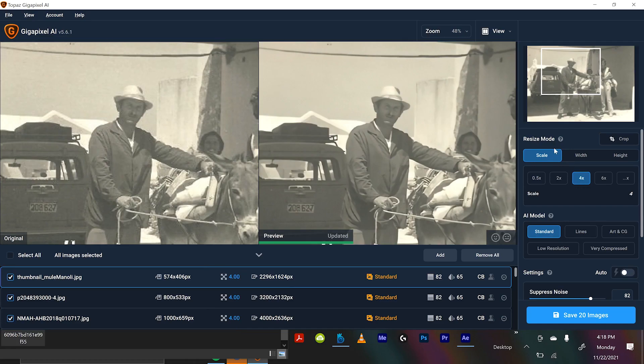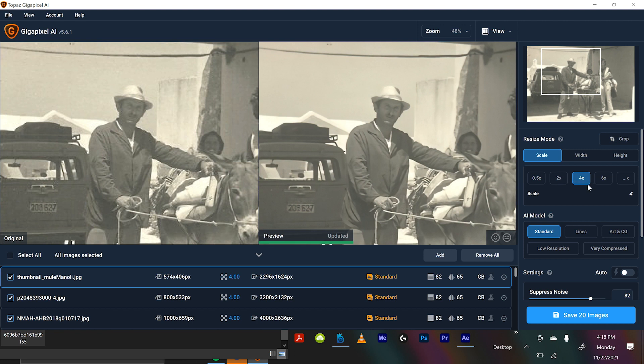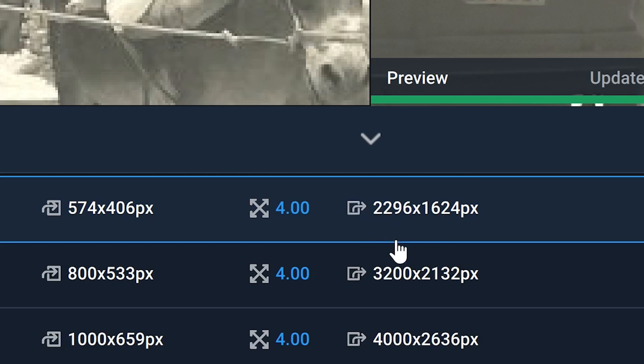On the right you can see it says 'resize mode.' You can select if you want the image to be 0.5x, 2x, 4x, or 6x larger than the original. Right now I have it on 4x larger, and at the very bottom you can see it's going from an image of 574 by 406 pixels to 2296 by 1624 — kind of a mouthful, right?